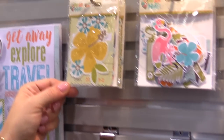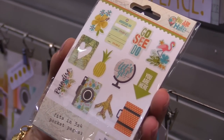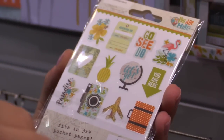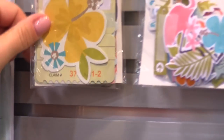This little package here — these are new — these are called pocket pieces. Pocket pieces are die cuts that fit in 3x4 pockets. They're double-sided and great for sliding into your 3x4 pockets or using as larger die cuts on your other projects.